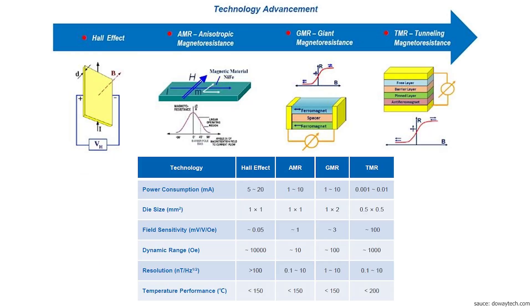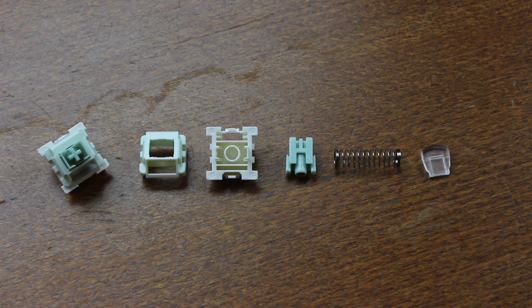TMR is an alternative to Hall effect with superior performance. The Hall effect needs relatively strong magnetic fields to produce tiny Hall voltages, while Tunnel Magneto Resistance can be measured even at very weak fields, resulting in greater accuracy and resolution. The very low currents it uses also decrease power consumption compared to Hall effect switches.